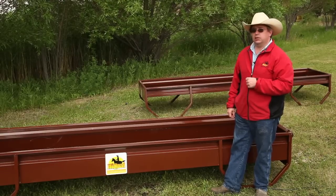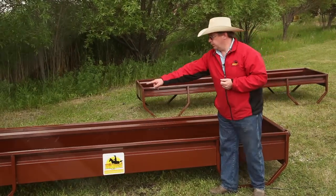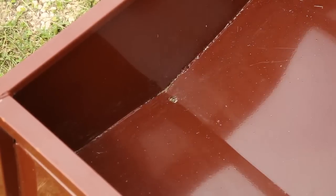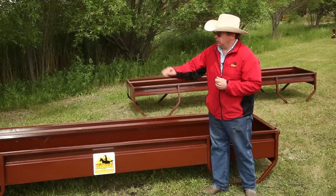The other thing it does is improve drainage. At each end you'll find a small drain hole, so when you do get moisture build-up it goes down to the bottom and then out through the holes.